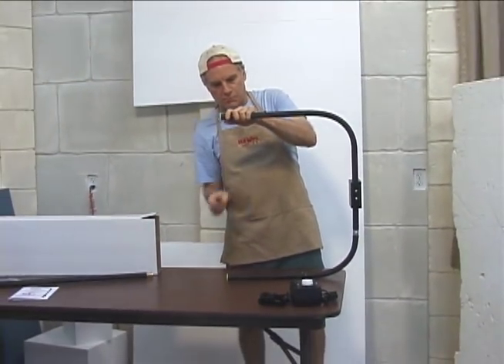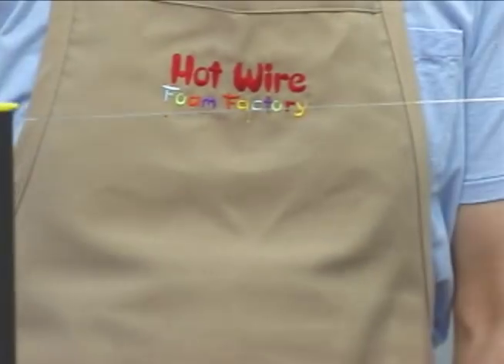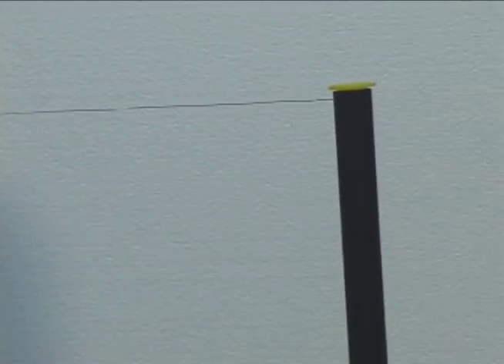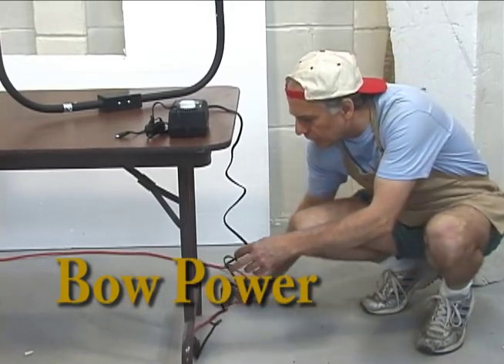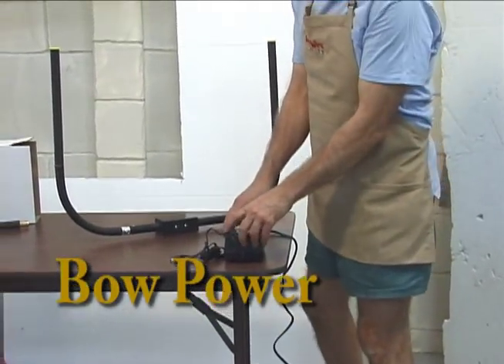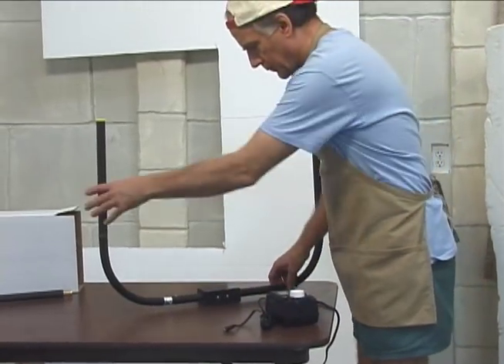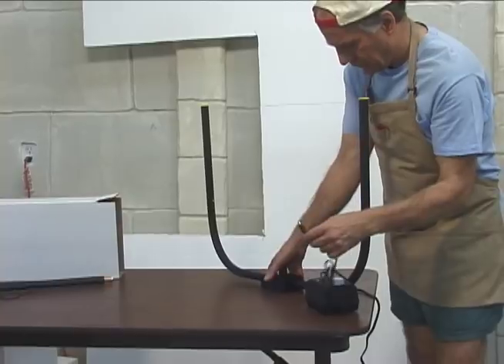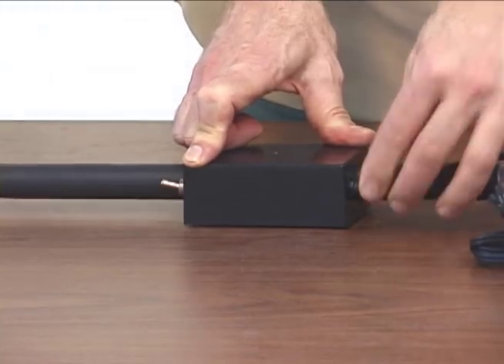The tension will hold the arms and the wire in place. The power supply can only be used with the bow cutter. Plug in the power supply and plug the other lead wire into the bow cutter.